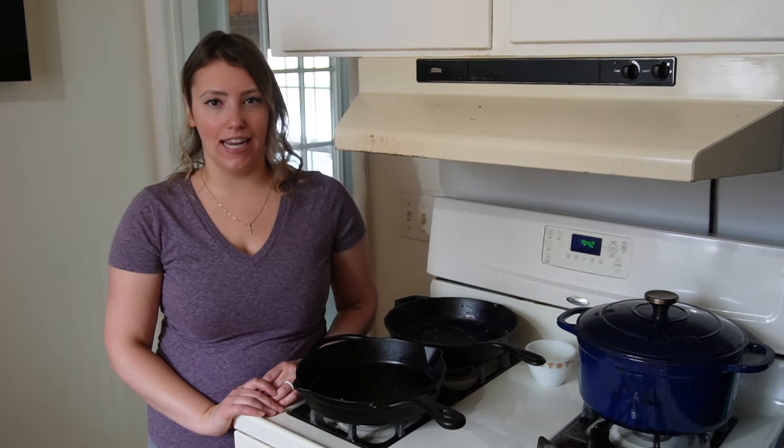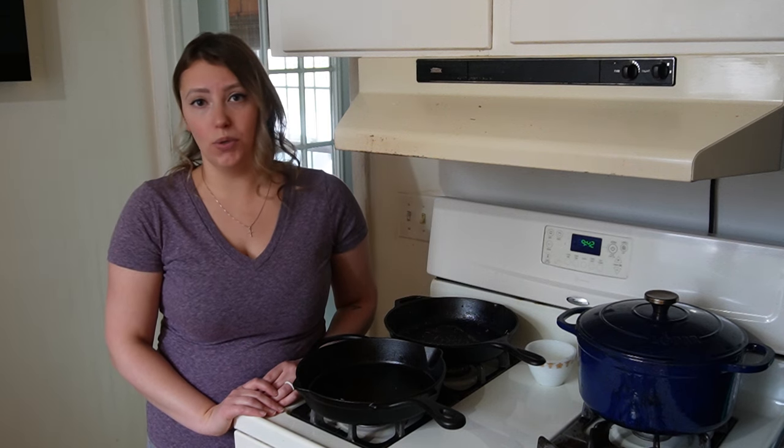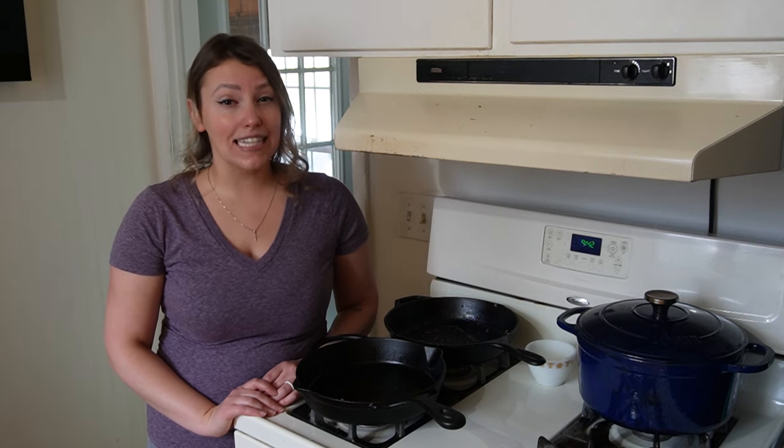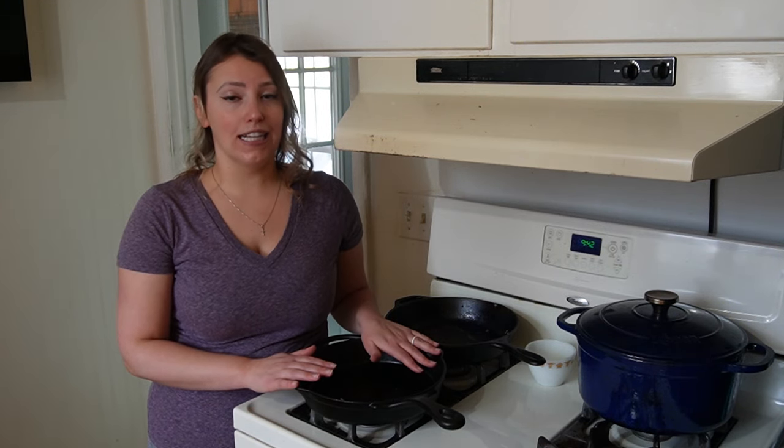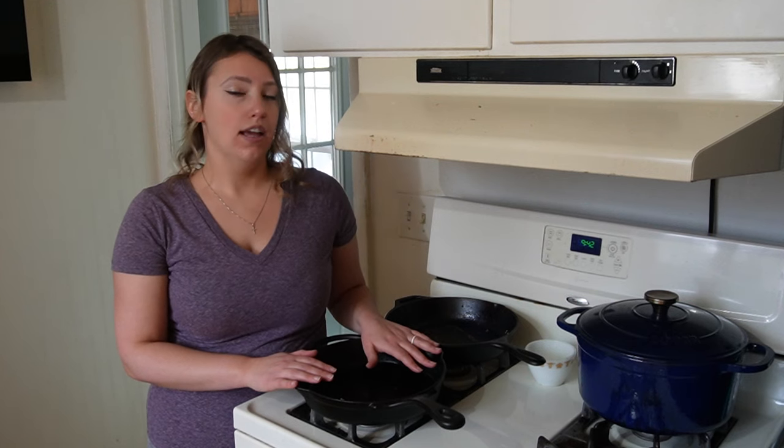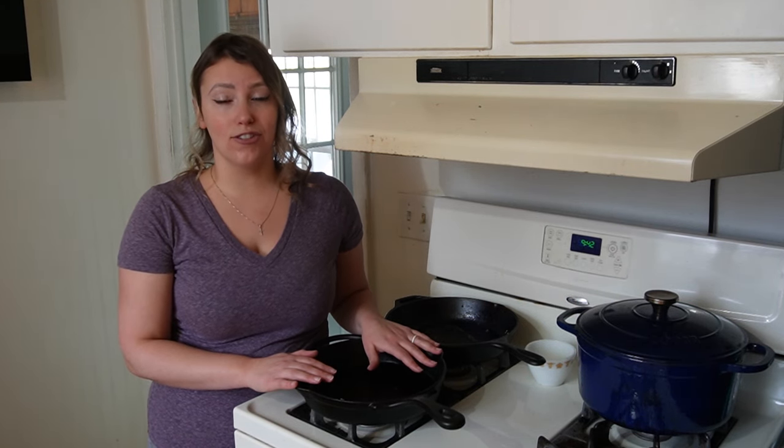Hi friends, welcome back to Faith and Arrow Homestead. My name is Jaylee and today we're going to talk about cast iron. I have a video up on my channel already teaching you how to season cast iron, and in that video we do touch on maintaining it, but I made that video a couple years ago and I have evolved in the way that I maintain my cast iron.